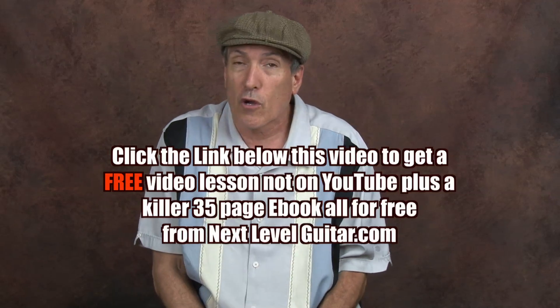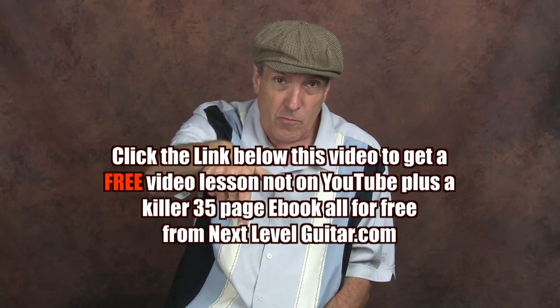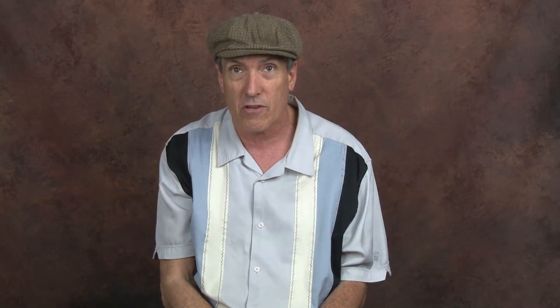If you would like a free video lesson with a corresponding ebook that's not on YouTube, just click on the link below in the text box, and we will email you this free video lesson with a corresponding ebook from NextLevelGuitar.